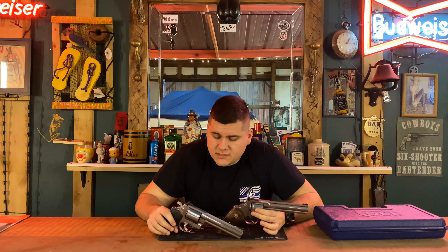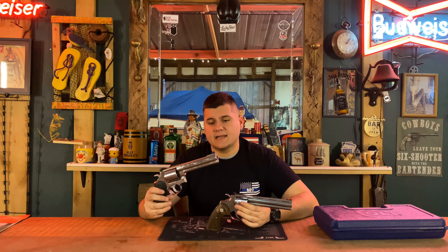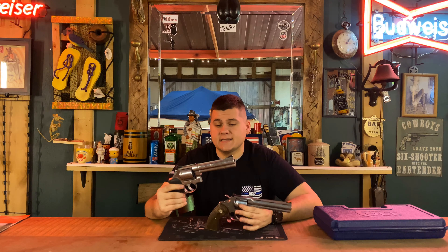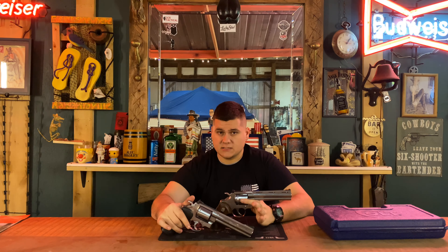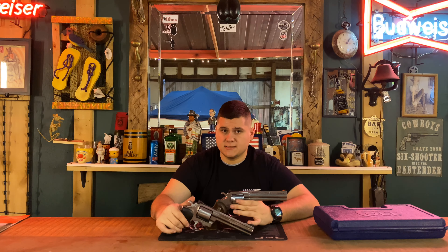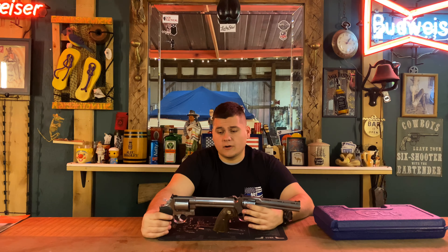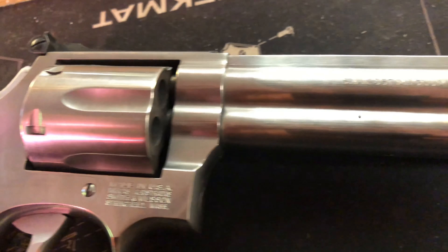We're going to be having the Colt Python versus the Smith & Wesson 686. As a disclaimer, this is actually a 629, not a 686, but it's close enough whenever it comes to how it looks, and I was just going to use it as a placeholder. All footage of me shooting is with a Smith & Wesson 686, but without further ado we'll go ahead and get started.